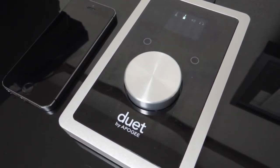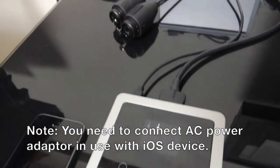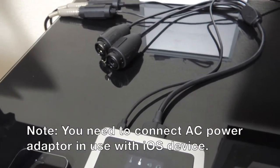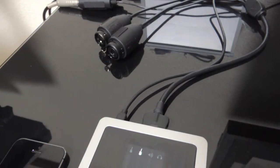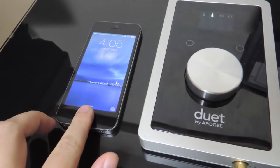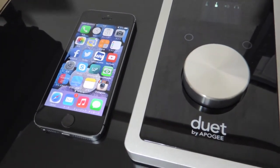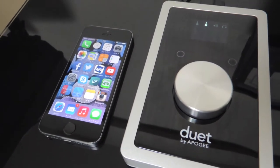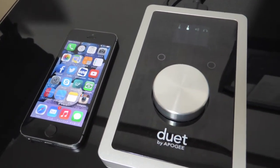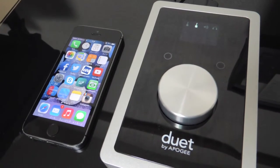So this is the Duet 2 in action with Mac. Only two cables are connected: the breakout cable and the USB cable. I put the iPhone 5s beside the Duet 2 so that you can see how big it is — it's actually really bigger. I think a 3.5-inch hard drive would be of a similar dimension.